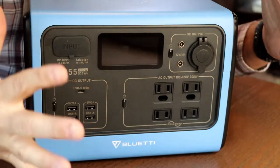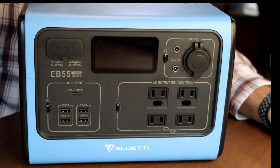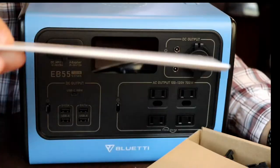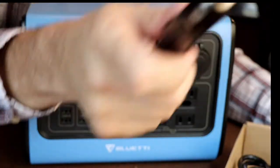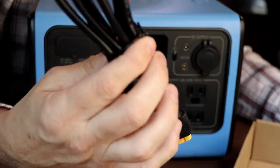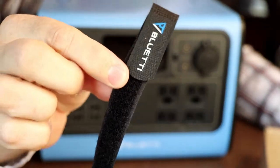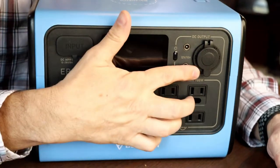The first thing you're going to notice when you get your Blue Eddy is how well this thing is packaged — they did a quality job getting this to your house. What comes in the box? The EB-55 and a little box which contains a really nice set of instructions. In there you get the wall charger, you get a charger to use in your 12-volt system — really nice for charging while you're going down the road — you get a solar charger connector for the optional solar panels, and a really cool strap to keep all your charging cables together.